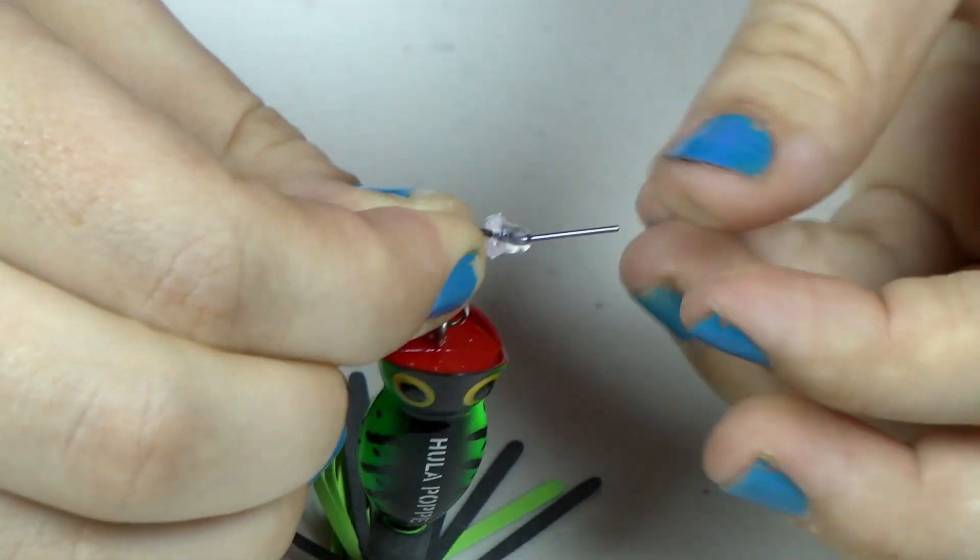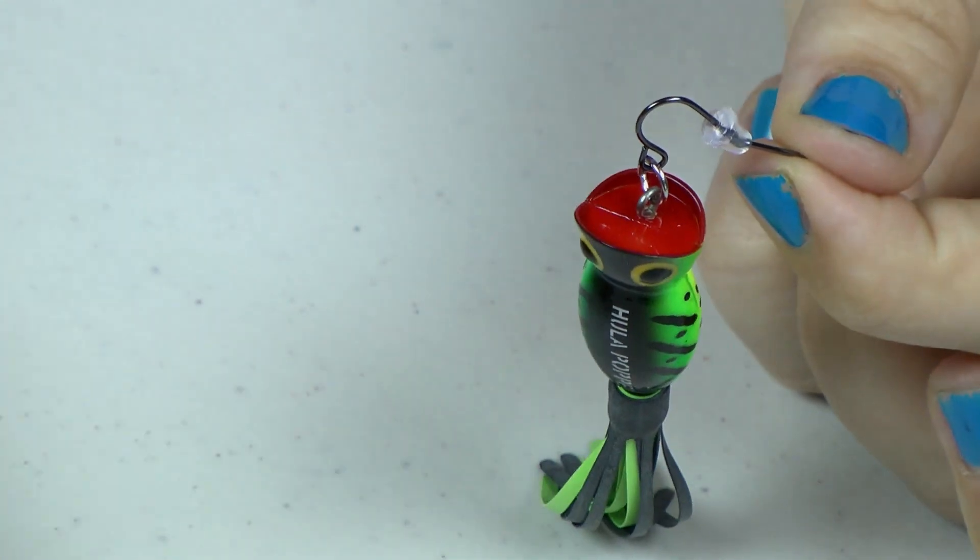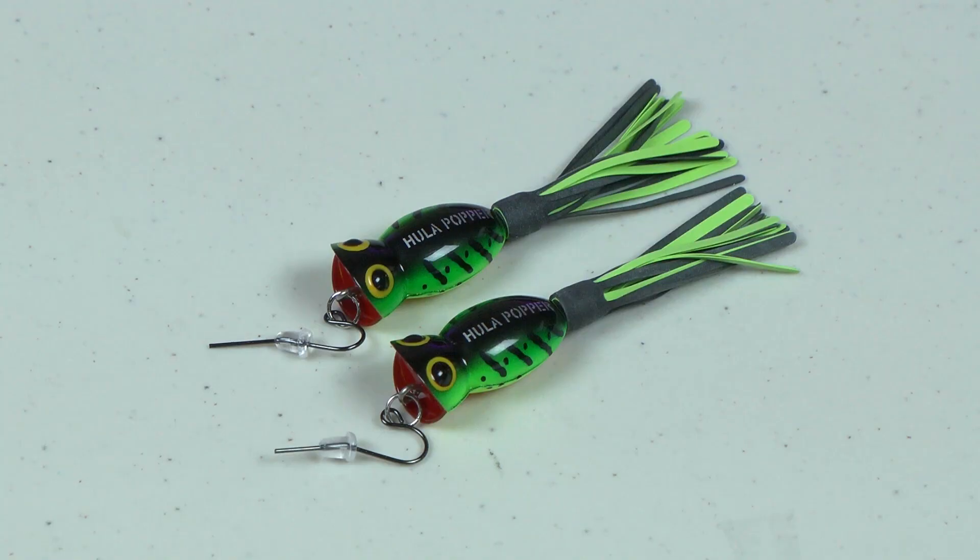Now all you have to do is slide the earring back on and you're in business. Just repeat the process for the next earring.